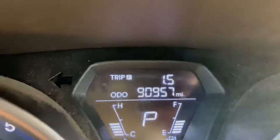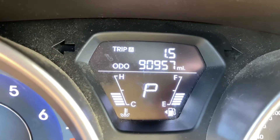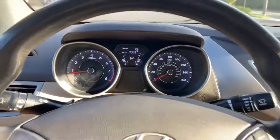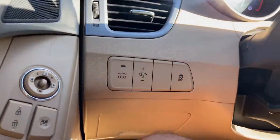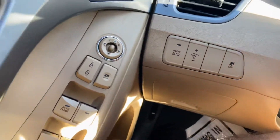All right, so this vehicle has 90,957 miles — that's with active eco mode.